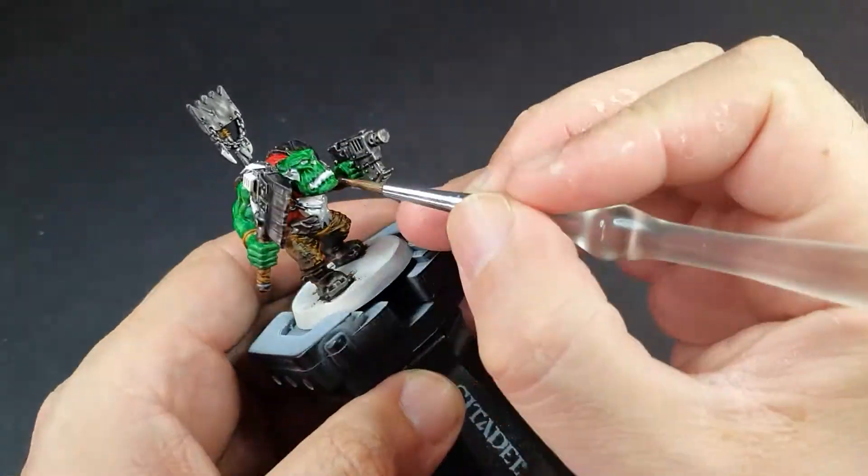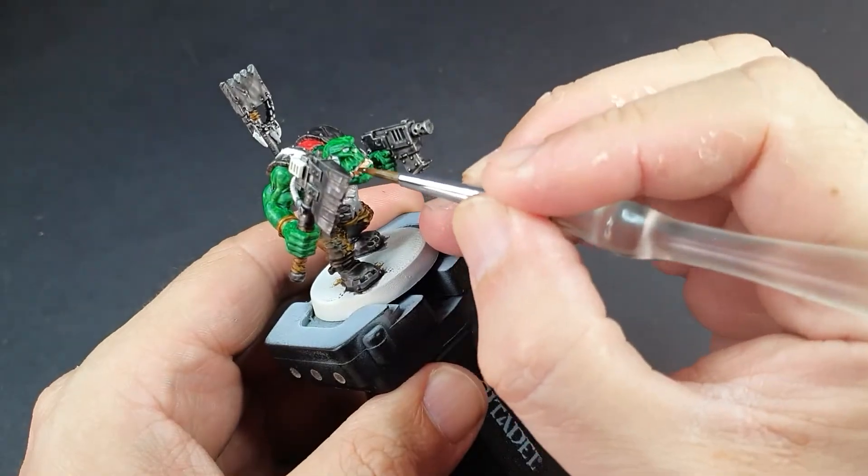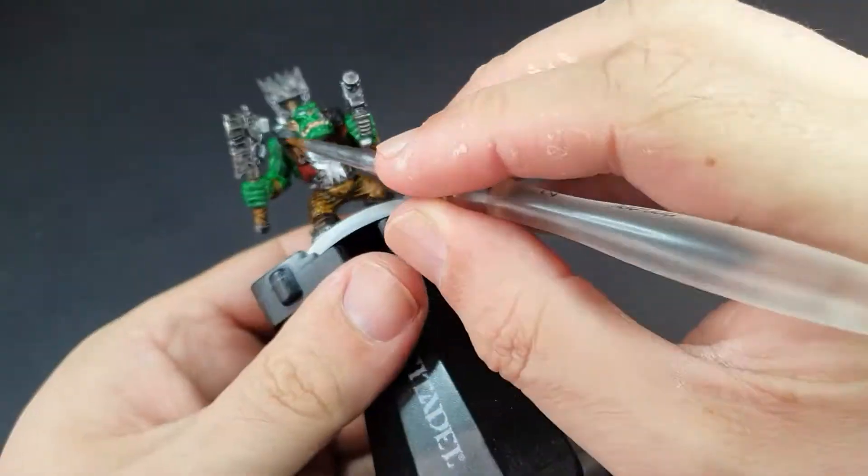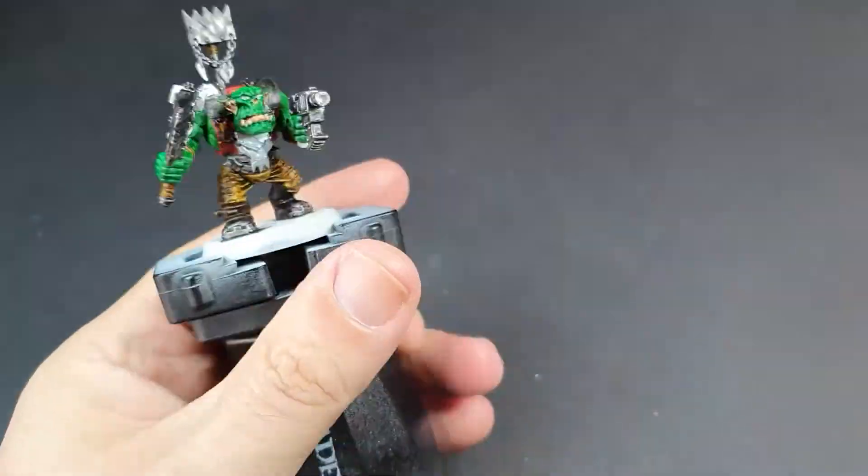We're just going to use some Guilliman Flesh to go over the lips, the nose and the ears, just to give them an extra little bit of contrast on the face. We're then going to get out the Black Templar and go over the bits that want to be black — the gun handle, the pipe on his axe, as well as doing his eyeballs.